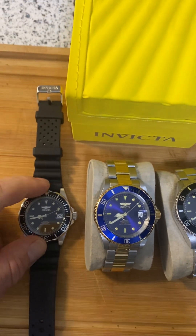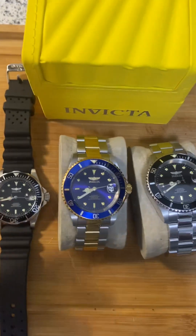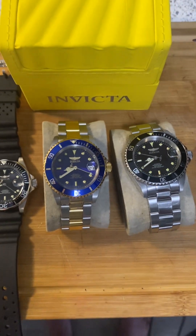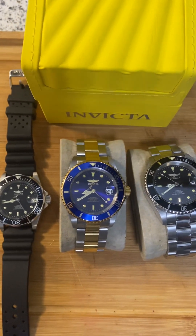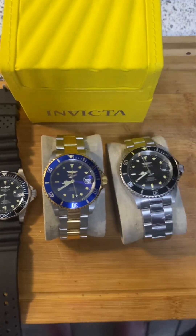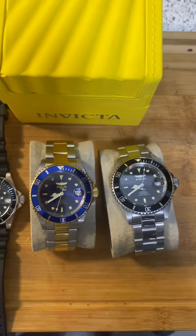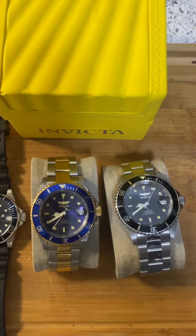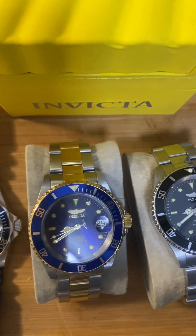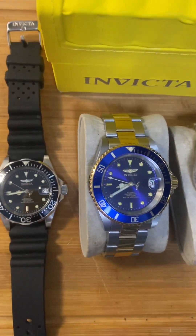Beautiful watches for what you're getting. Let's talk about the lume on these before I call this video. The lume is decent on these watches — it's not excellent. I'm going to get that out of the way right now. But I would expect that for the price. Sometimes I get watches — I have a Timex watch around about the same price where the lume is incredible. So Invicta, you could tighten that up a little bit. On the hour markers and the hands it's decent. The date window is also decent.